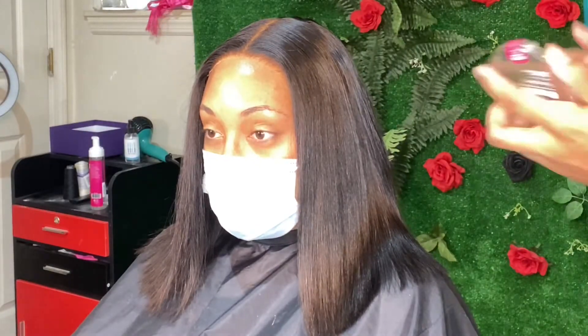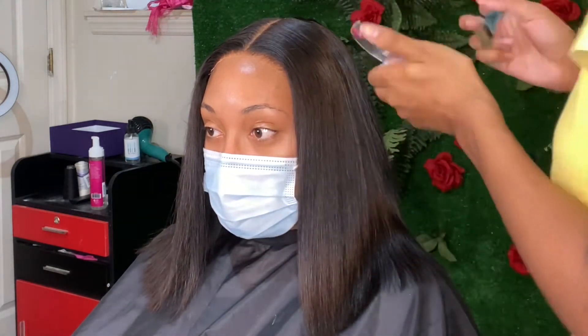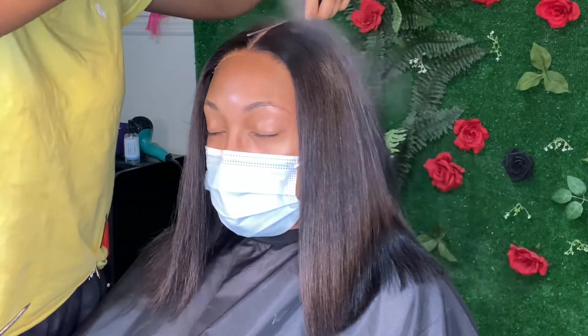I'll be taking the lighter shade that I used on her in the Ruby Kisses Cream Foundation and going along her part. Then I'll use the black spray on the rat tail part of my comb just to cover up any mistakes or anything that's not in line.